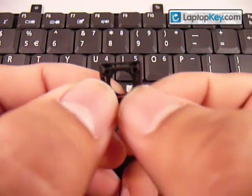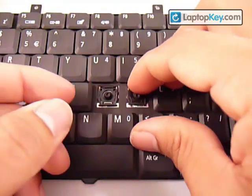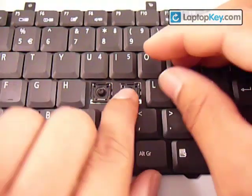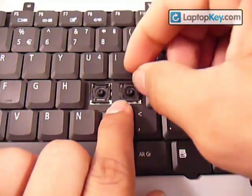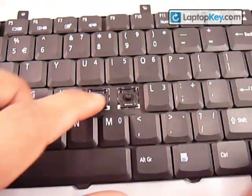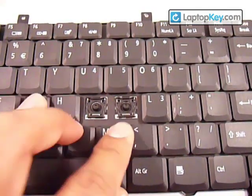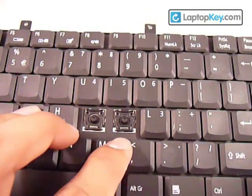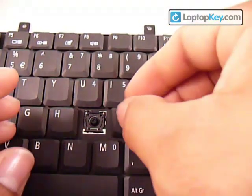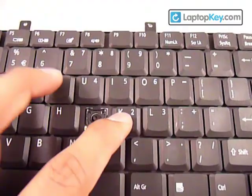There are two holes on the large piece — go ahead and put those holes on the two top metal hooks. Once it's in position, push the whole thing downwards — slide it down so that the bottom hook can grab onto the bottom bar of the small piece. You'll feel a click. Then get your key, put it right in the center, and push down evenly on all four sides. And there you go — now it's a working key.